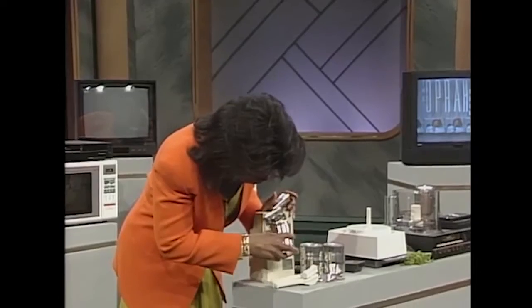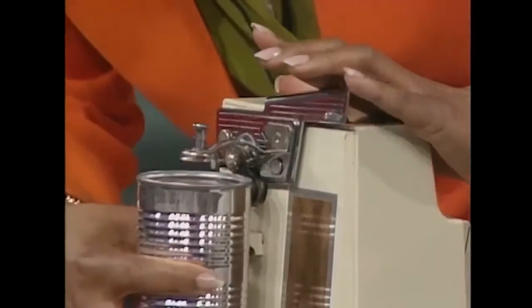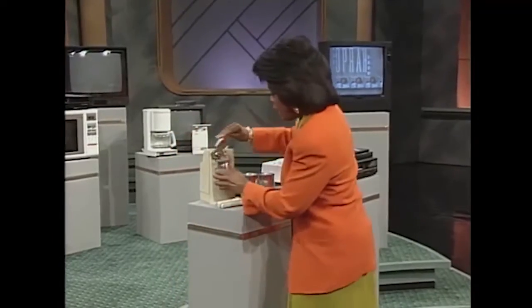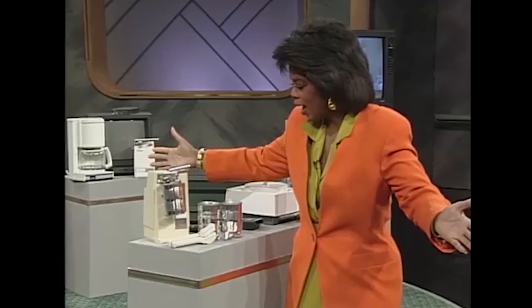I've been trying to put it under this thing and then put this over here, but it wouldn't work. But I figured out this week that this is how you do it - wait a minute, let me get the right position. This is how you open a can! I'm so happy, I'm so happy!